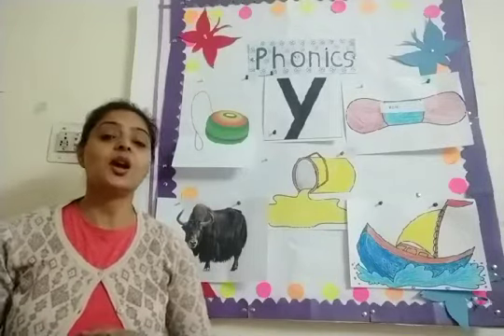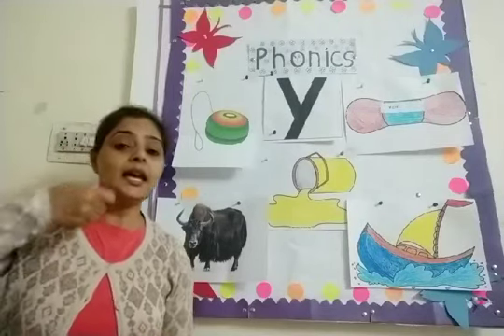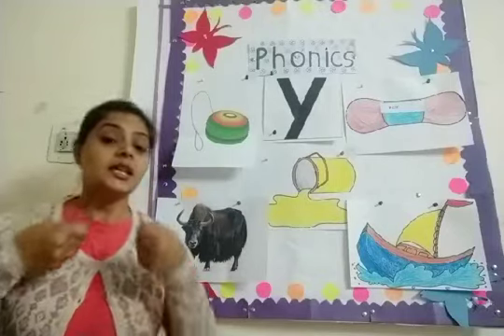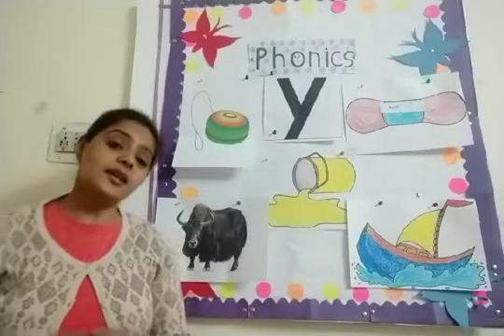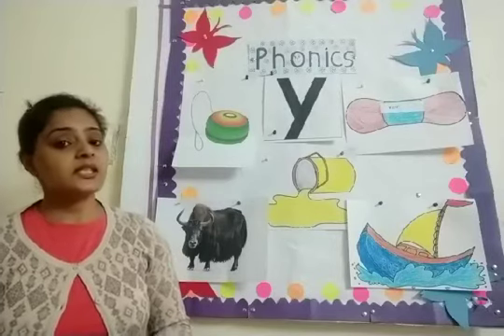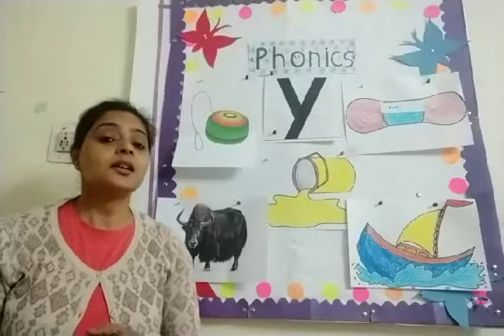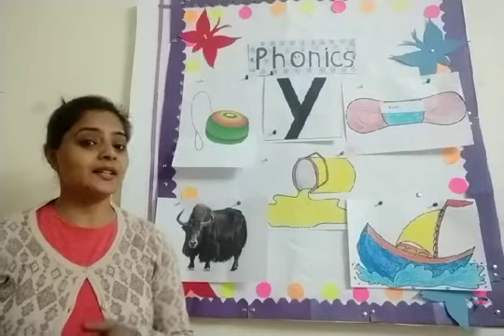Y for yogurt. So sing with me once again. I like to eat, eat, eat yogurt and bananas. I like to eat, eat, eat yogurt and bananas. Y, Y, Y, Y, Y, Y. Yes!